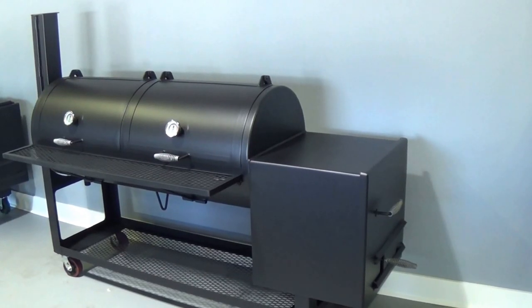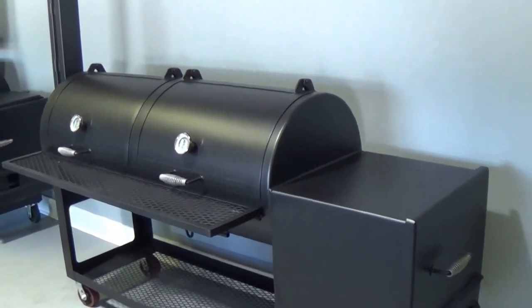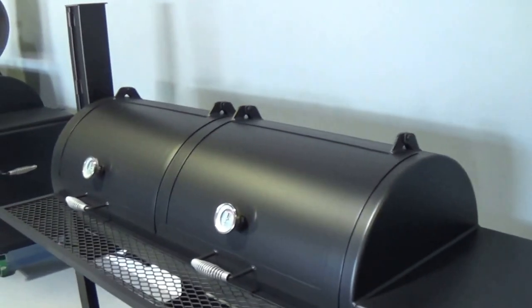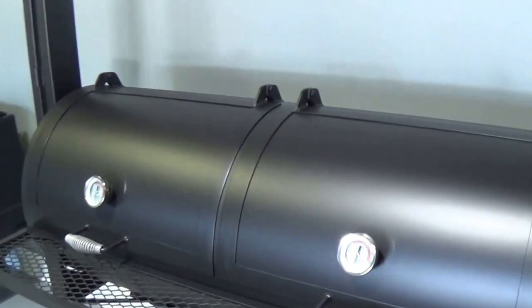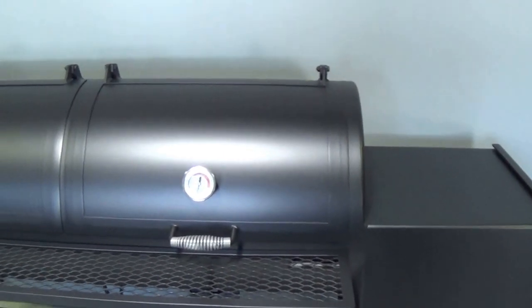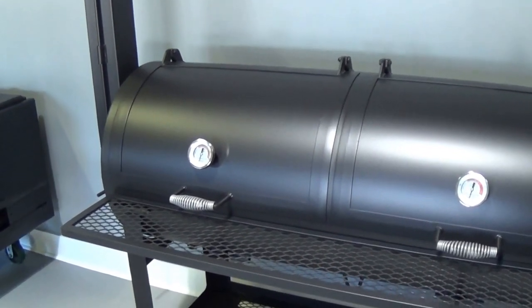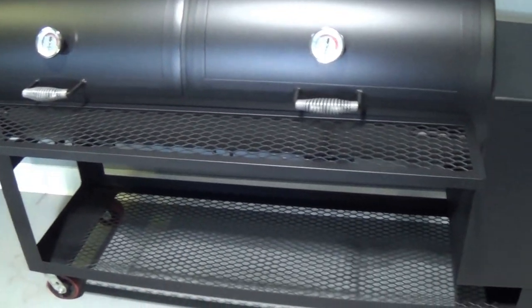This is our Lone Star Grills 24 inch by 60 inch offset pipe smoker. We build our smokers out of all new quarter inch pipe — no reject material, no propane tanks, no used oil fill pipe — all new material.